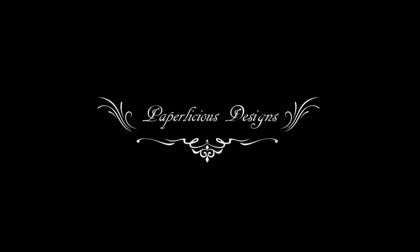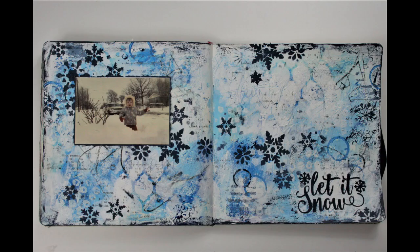Hello art friends, Melisa here. Today I'm excited to be part of Sean Petit's One Stencil, Nine Ways YouTube Hop.